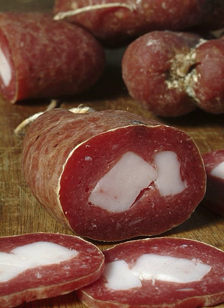Soprasata is sometimes prepared using ham. Soprasata di Basilicata is mainly produced in Rivello, Cancellara, Vaglio, and Lagunegro. Soprasata di Calabria enjoys protected designation of origin status; the one produced in Acri and Decollatura is especially renowned. Soprasata di Puglia from Martina Franca is also very well known.